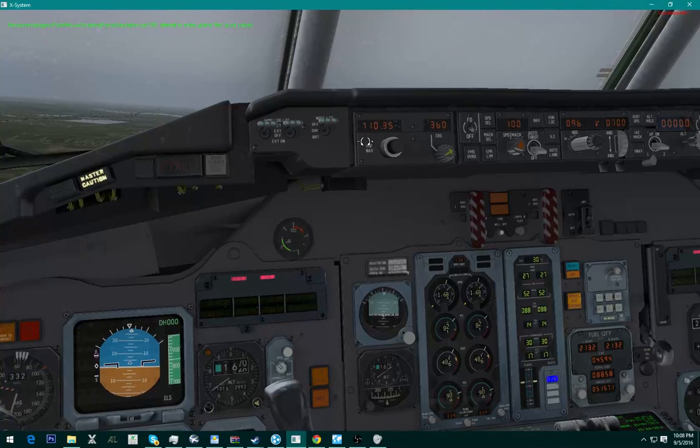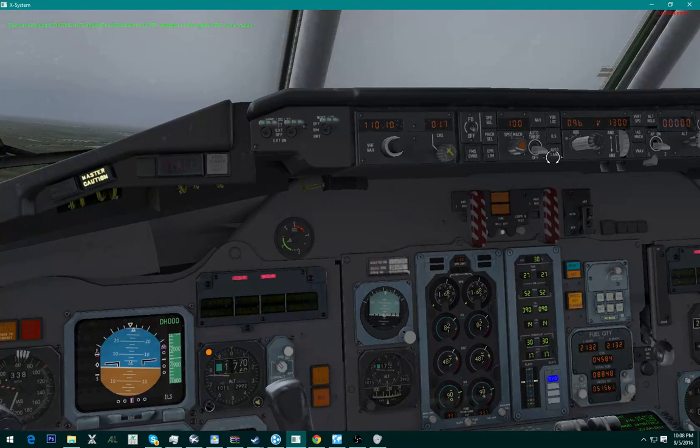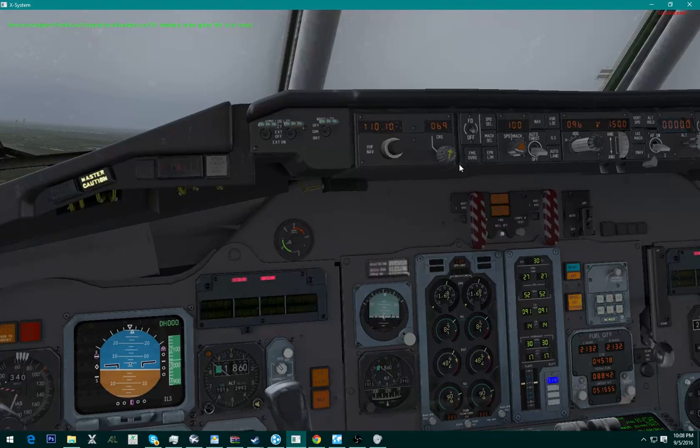You want to set your runway frequency right up here on the MCDU, the main panel, and you're going to set the runway heading. These knobs are cringy — you want to set this beforehand.